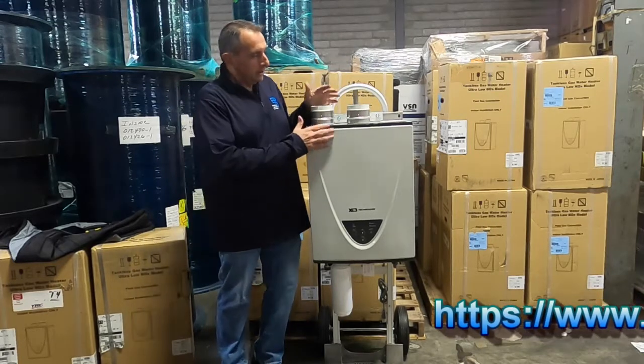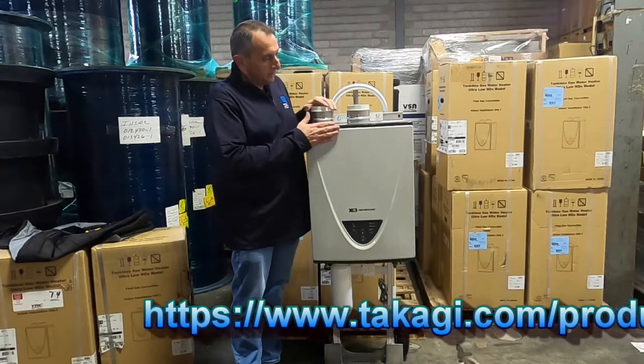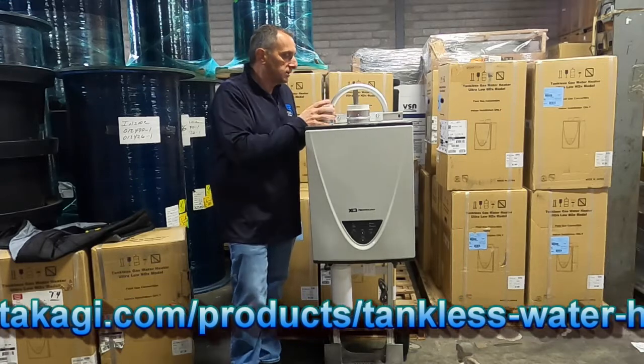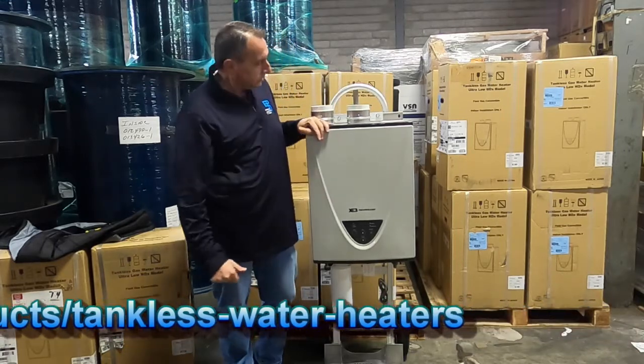The X3 is really the same type of heater that we've always had. The technology is to save the heat exchanger. Your venting is the same — you have your two-pipe system. Pretty simple installation as usual.